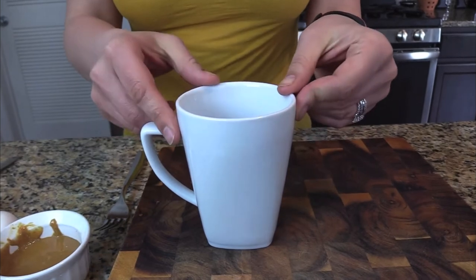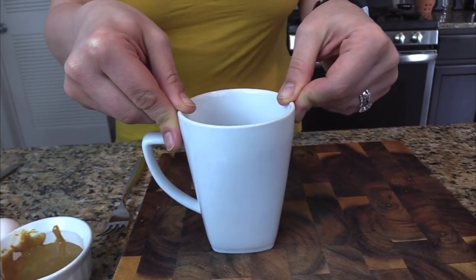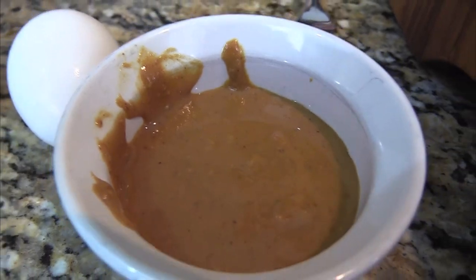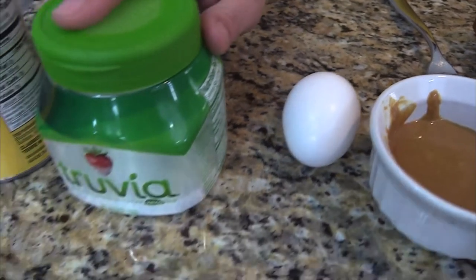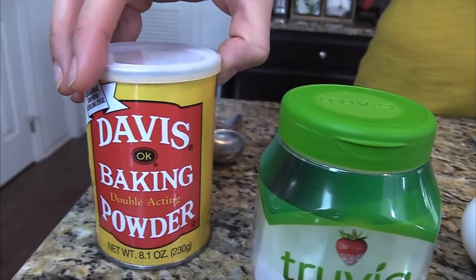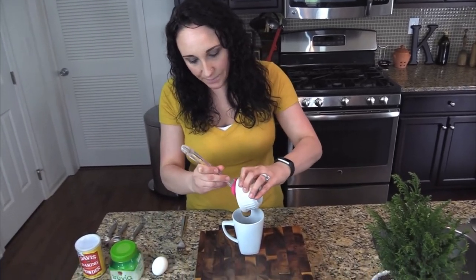To start off you're going to need a normal-size coffee mug. Next you're going to need some peanut butter — I like to use all natural peanut butter where the only ingredients are peanuts and salt. You're going to need one egg, your favorite sweetener (I'm going to use Truvia), and a little bit of baking powder.